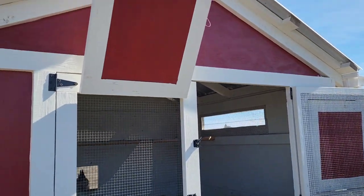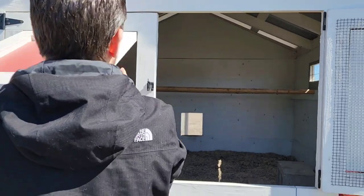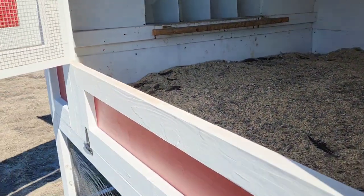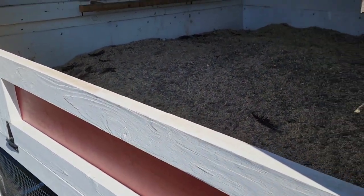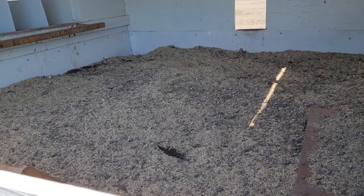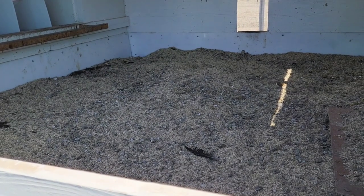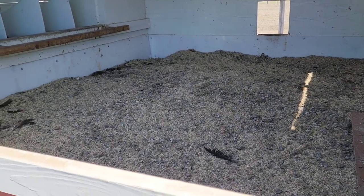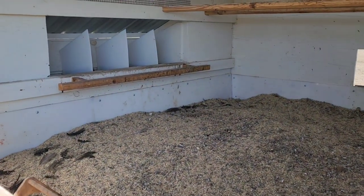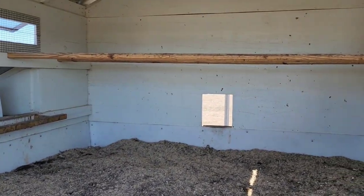We have our doors hooked on a little string so they can have some ventilation. It's a double door, and we also have this panel that pulls down so we can scoop out the litter. This is the deep litter method, so you don't really have to do a whole lot — you just throw in a little extra every few months or so. It's nice and dirty in here; I probably need to come in and clean it.